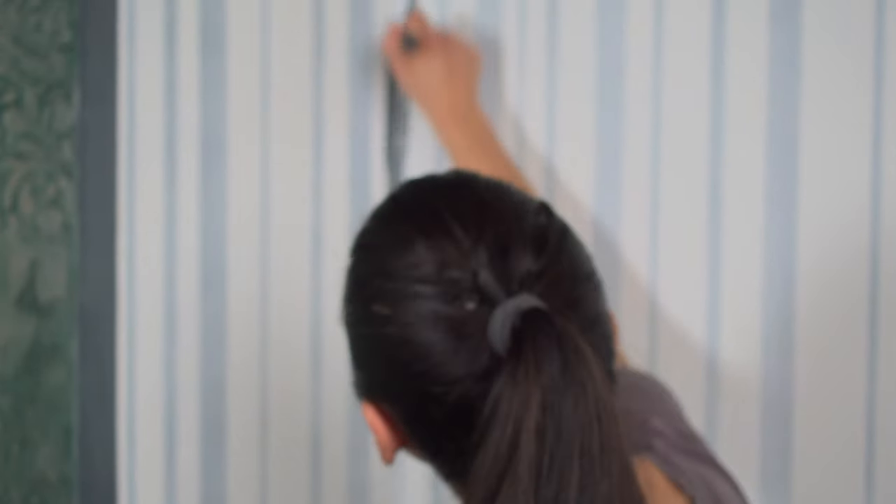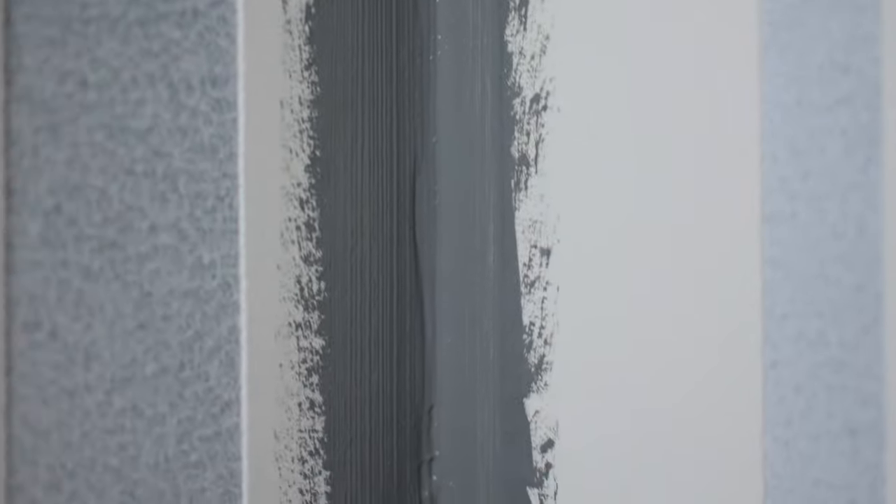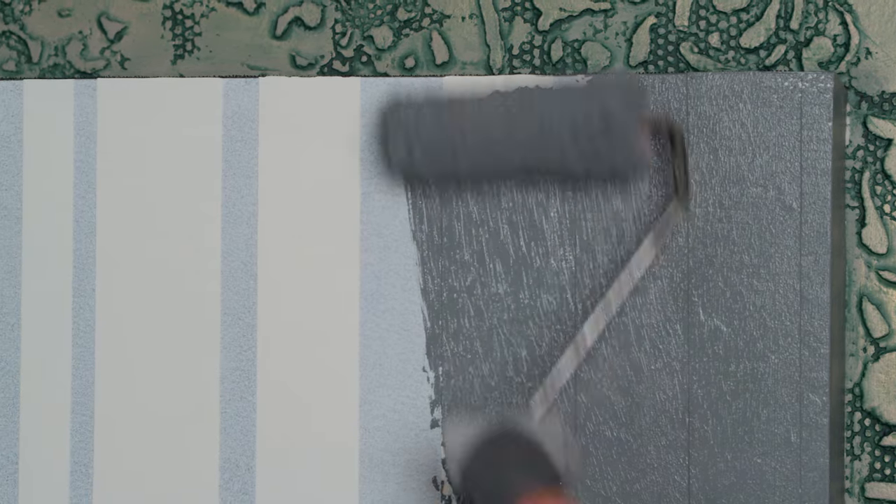First I paint the inner corner and the joints between the ceiling and floor. Then I move on to the main part of the wall, applying the paint with the roller. I move up and down, stretching the paint along the direction of the strips. It's very important to fill in the recesses with the dark color.